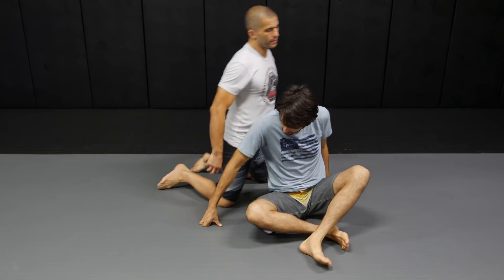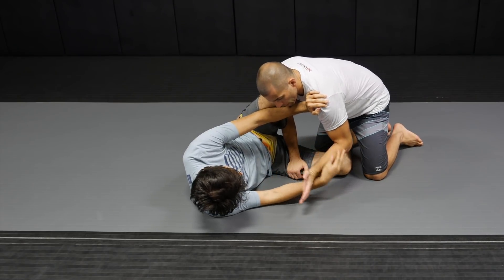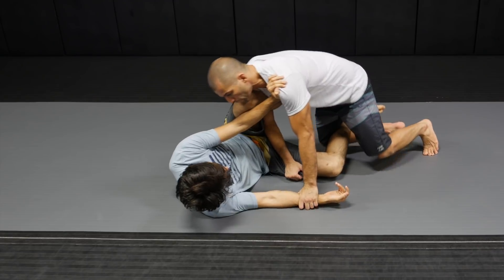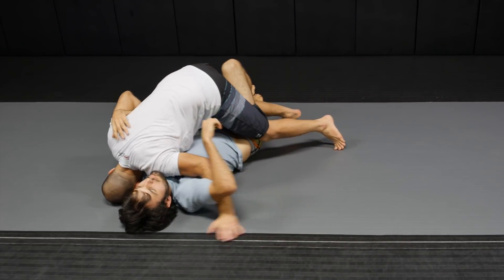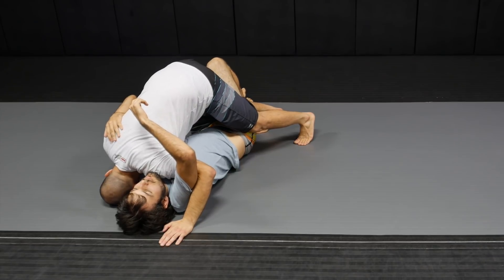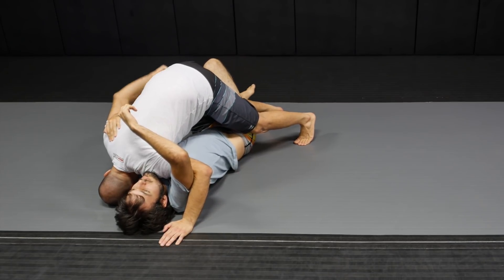Let's take a look at a nice combo here when the guy has his knees high and I cannot free my leg. It's gonna be the same beginning: I have my arm weave, bottom arm control. I'm going to start leaning forward, flapping, getting my underhook, leaning into the guy, running into the guy so he goes flat.